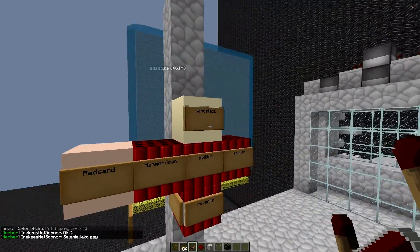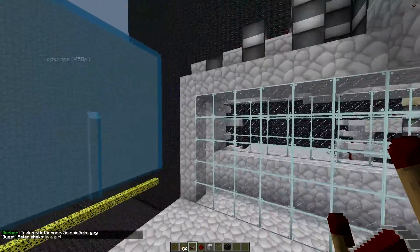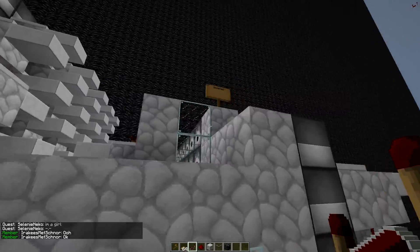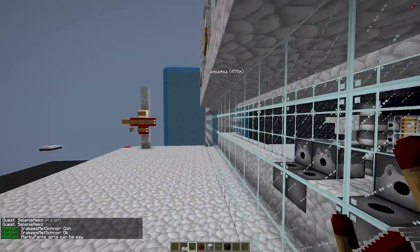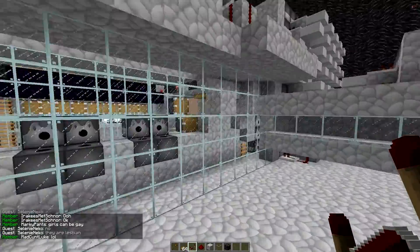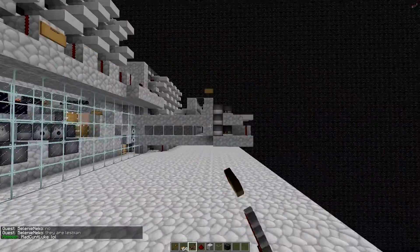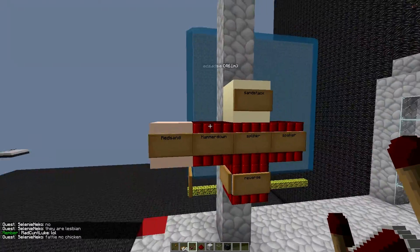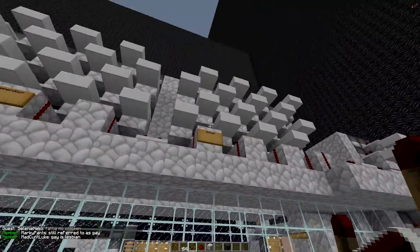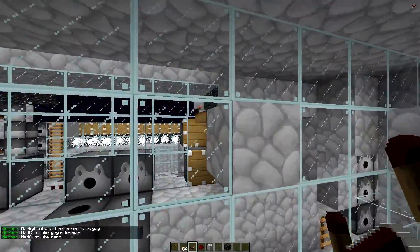This is how the setup is inside the barrel. Right here in the middle — that is this line right here — we have the reverse, the red sand, the hammer down, the splitter, and the scatter. That goes into this block right here. Of course there's a little trapdoor in the way, but it's basically the same. And right here at the top we have the sand stack, because the sand stack comes in here and shoots over this triangle effect. That is how you shoot it that way.